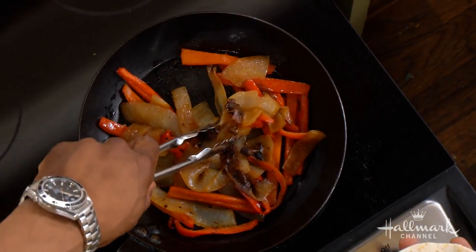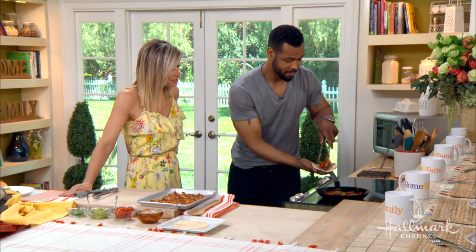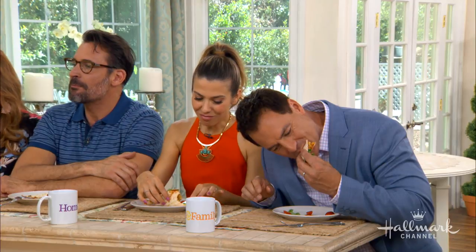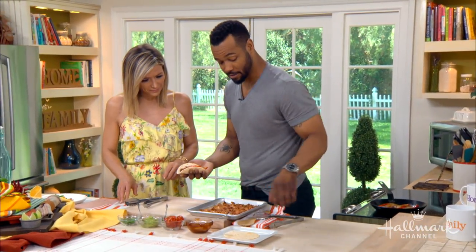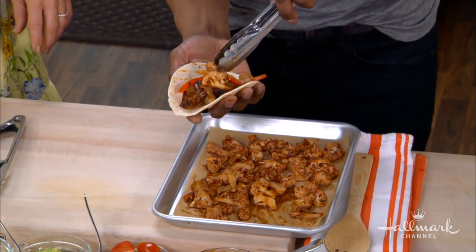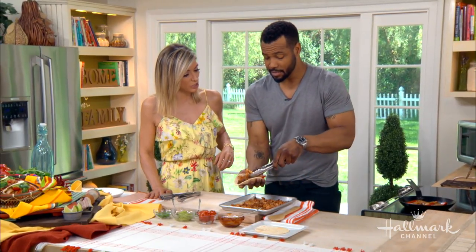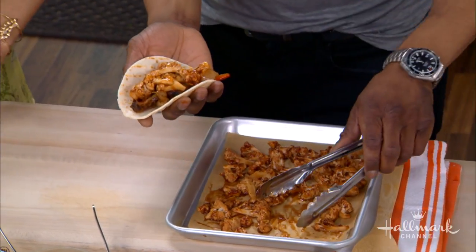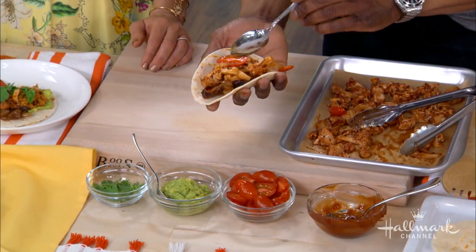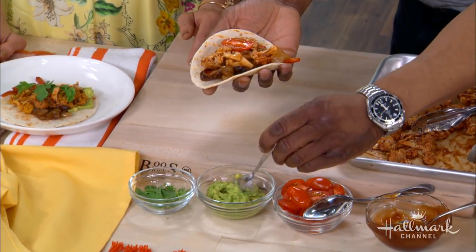My fiancée doesn't like mushrooms, so I stick with the onion. You're learning early — you'll definitely make it to the altar if you keep that up! You throw in the sautéed onions and red pepper, and then you want to grab your cauliflower that you just barbecued. Throw it on there and then add a couple of these cherry tomatoes.